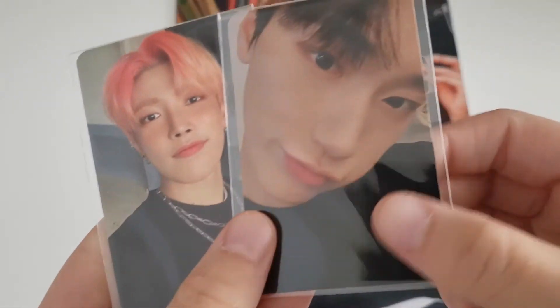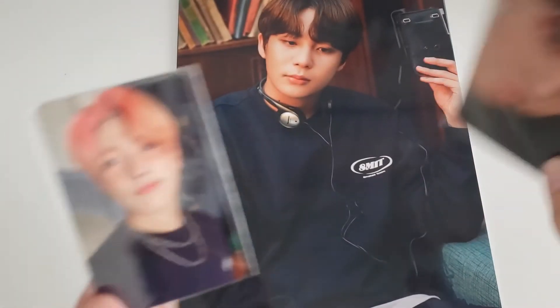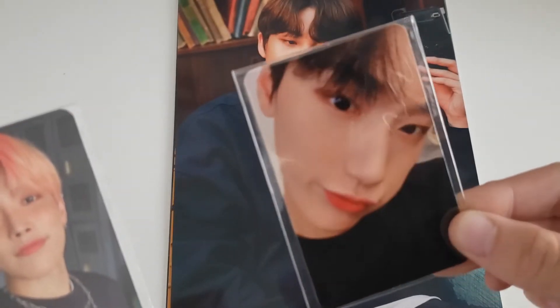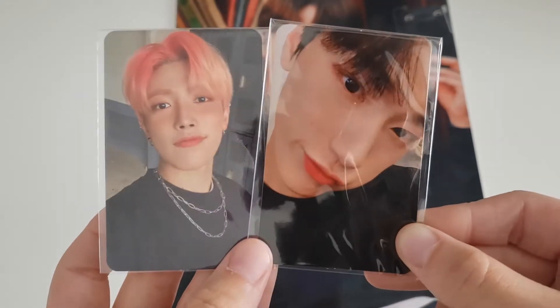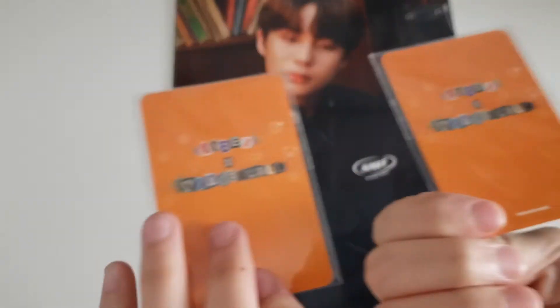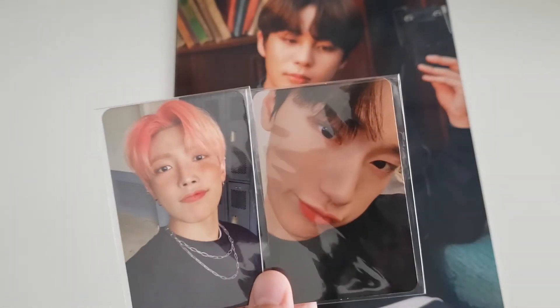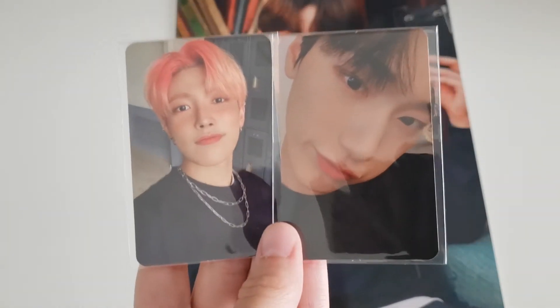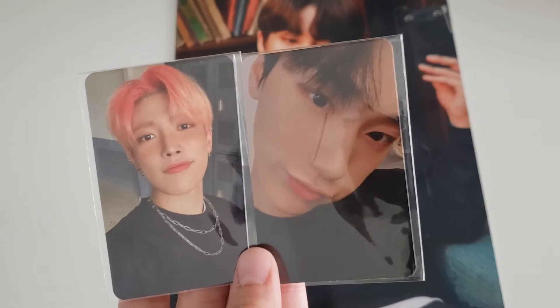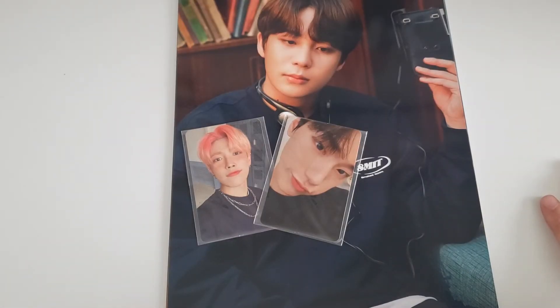Oh my god, we got Hongjoong with the blush! And then we got — I think that's San's card. Why is this so hard to tell? I think it's San — yeah, that's San. I swear I know all eight members, but sometimes the poses make it hard. So we have Hongjoong and San. Oh my god, I love that card! If I could I would love to collect all eight of these cards, but I know how expensive that is. I'll probably just keep them, but I do want Seonghwa's cards so badly so I may have to trade for Seonghwa. These cards are so cute.